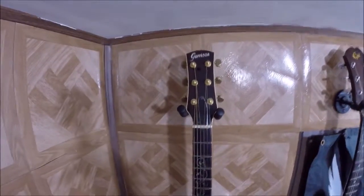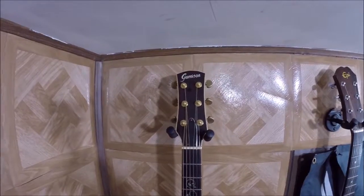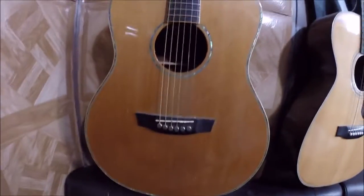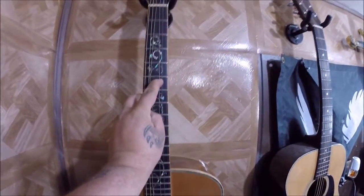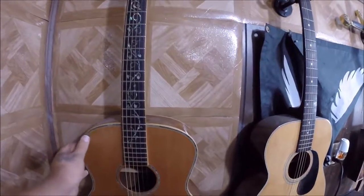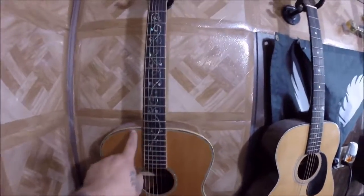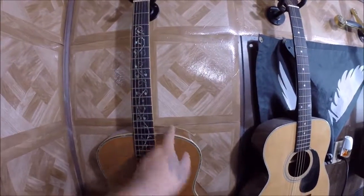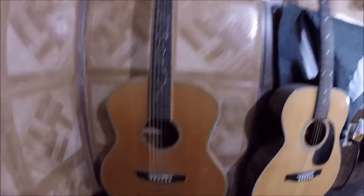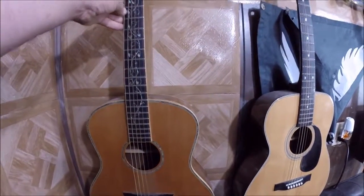Moving on to a company that doesn't exist anymore — Garrison. They were bought out by Gibson, who kind of just squashed the company. They're from Canada. This is my Garrison LS1 — a custom-made guitar for me. The LS1 is actually my initials with my last name first. It has all abalone vine-of-life inlay and abalone binding, ovangkol back and sides, mahogany neck, and a cedar top because I prefer cedar over spruce. It's also got brass tone pins on the bottom which makes it a bit brighter. This is the acoustic I used to play the most.